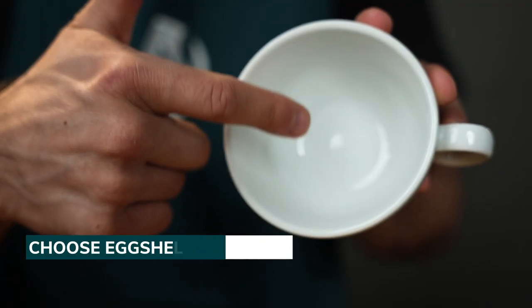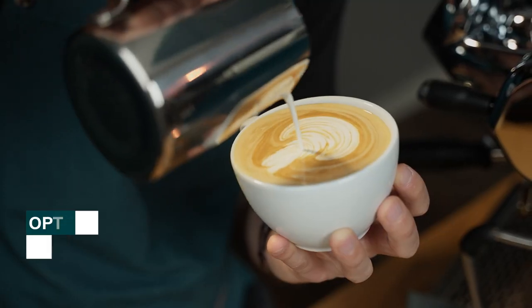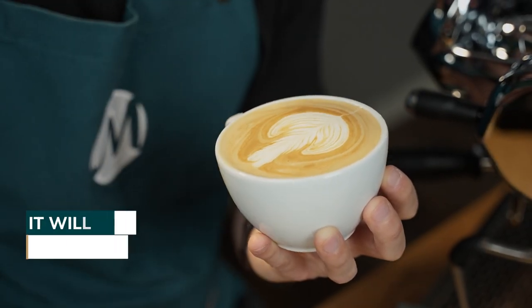Before starting latte art, you need to think about choosing the right cups. I tend to recommend porcelain cups, as they keep your drink hotter for longer.